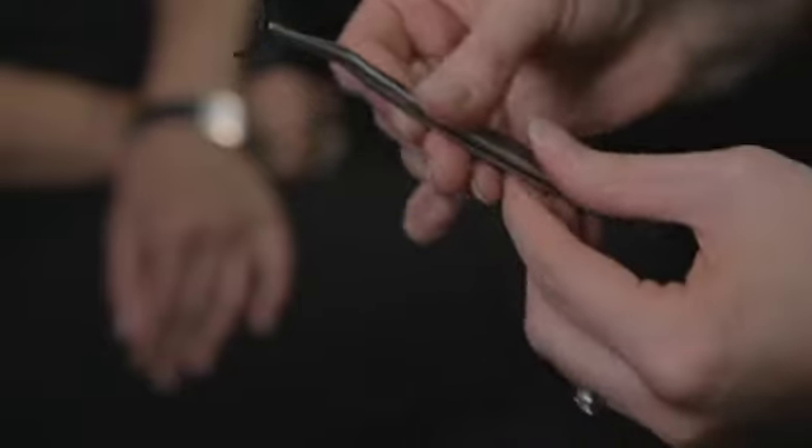Gently peel the lashes from the packet using your fingers. Using the lash applicator, position the lashes so you can decide if you need to trim.